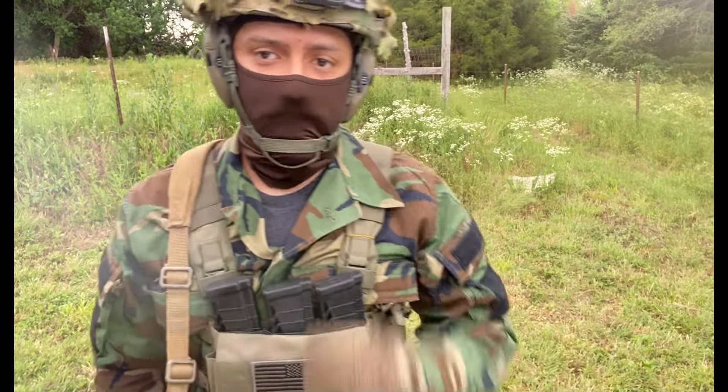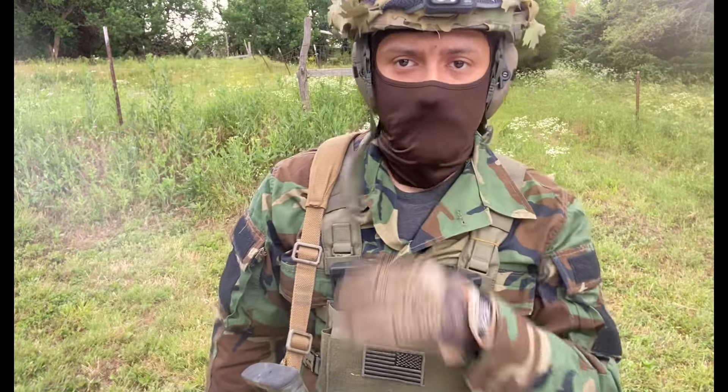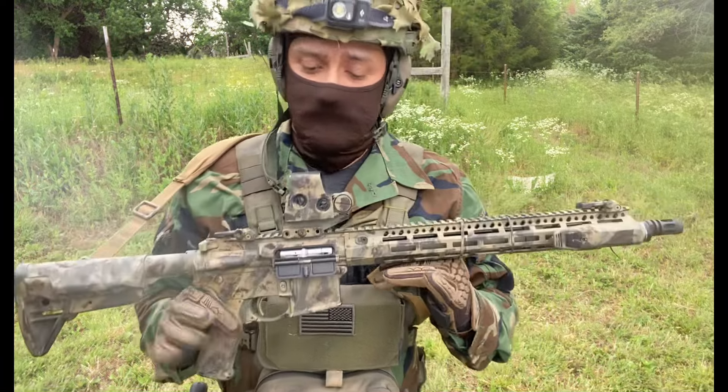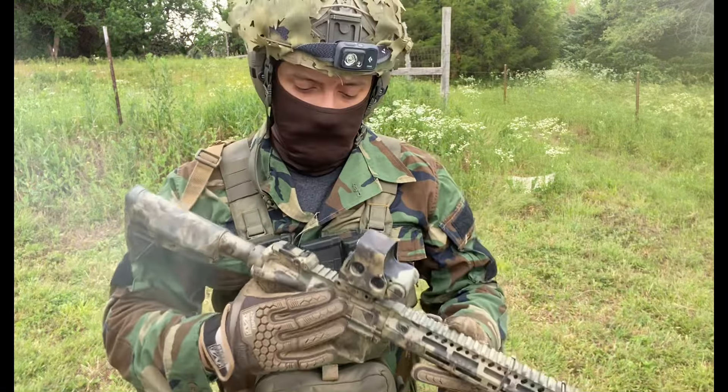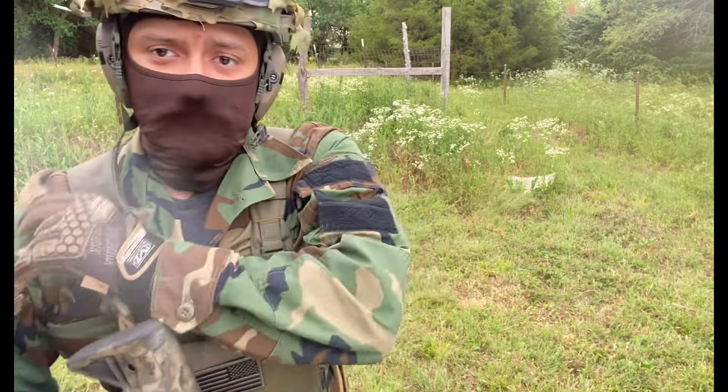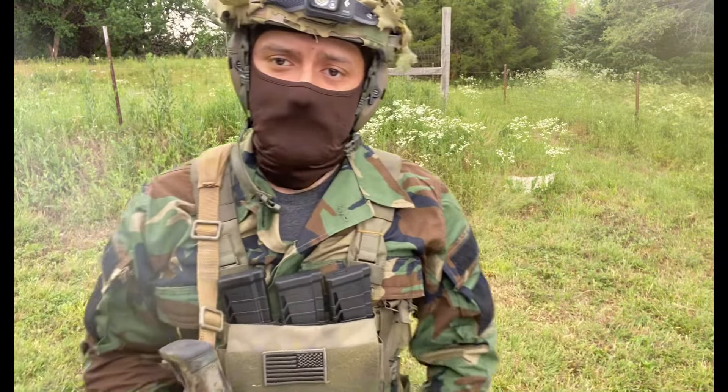For those of you who don't know, you can get a drop-in bolt conversion kit for your regular 556/223 AR-15 that converts the chamber to accommodate 22LR, or 22 long rifle ammunition.